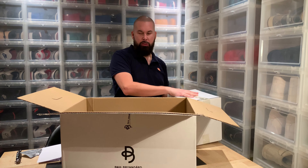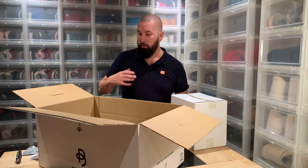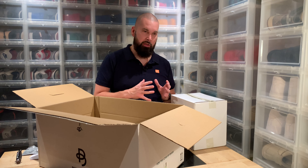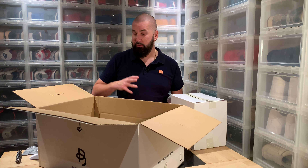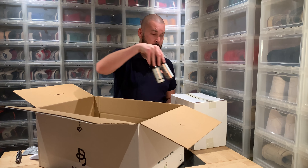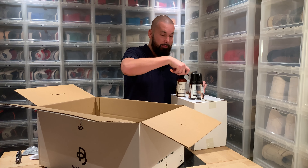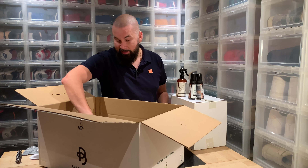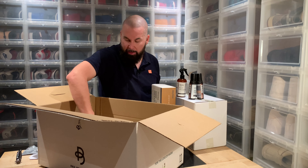Dress shoes for me, it's both easier and also harder to take care of. It's a lot easier because there are a bunch of different products — it's almost hard to do it wrong. But you will need a bunch of products. It's like taking care of your car. So let me show you what I have here.